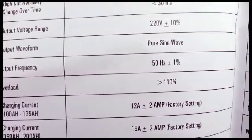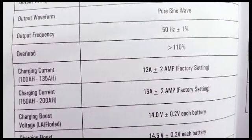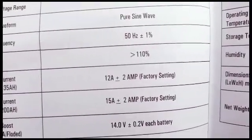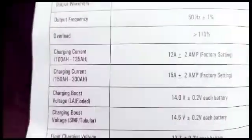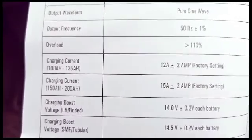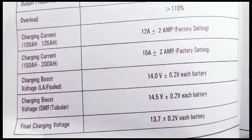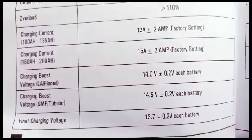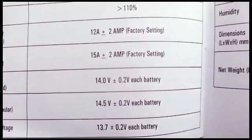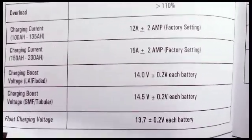Overload protection triggers at greater than 110%. Charging current — that's when you're charging your battery with this device — for 100 to 135 amp-hour batteries, it charges at 12 amps plus or minus 2 amps as the factory setting. For 150 to 200 amp-hour batteries, it charges at 15 amps plus or minus 2 amps. Charge boost — when your battery is deeply discharged in boost mode — takes it up to 14V for a 12V system, which would be 28V for a 24V system.